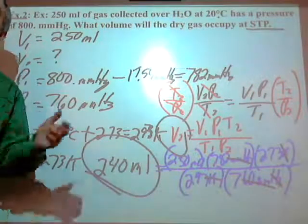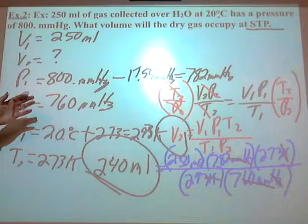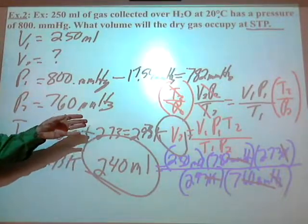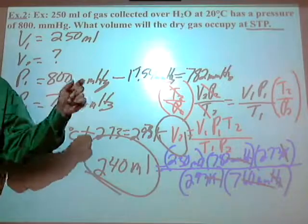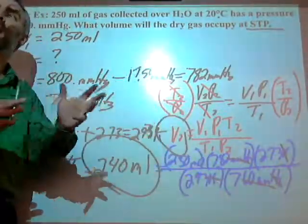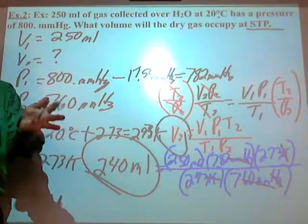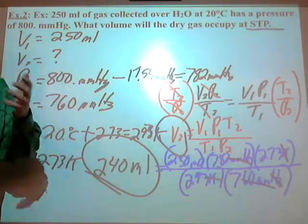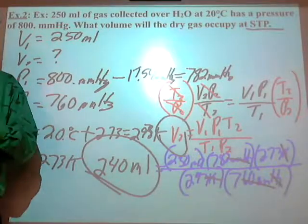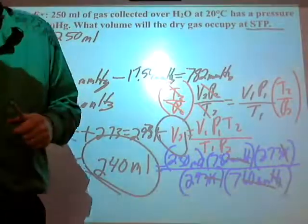Think of everything you're using to get that problem. And here's the next step: this is the end of this chapter. Next chapter, I'm going to combine all of this with stoichiometry — so we'll be doing stoichiometry, equations, mass, volume, and moles all in one big problem.